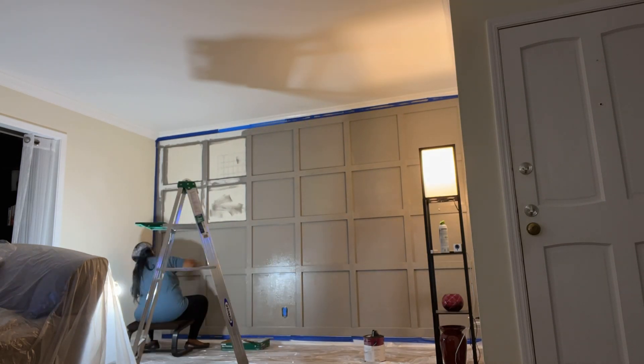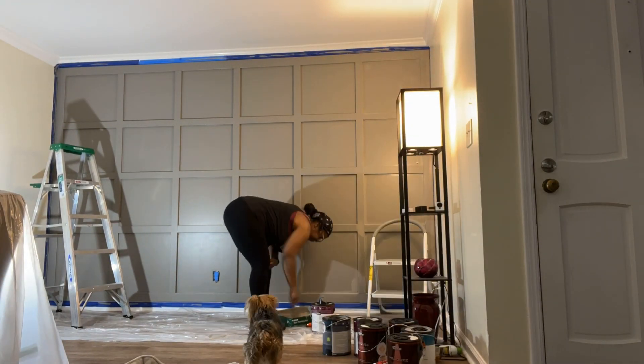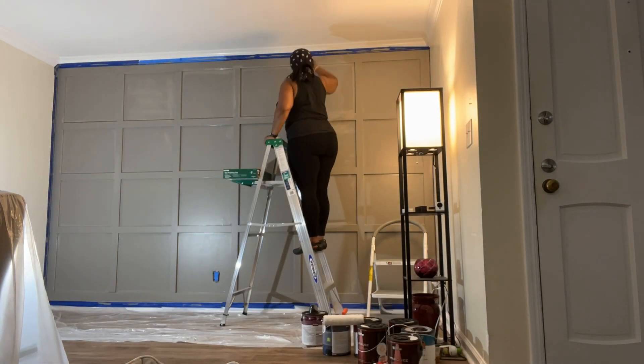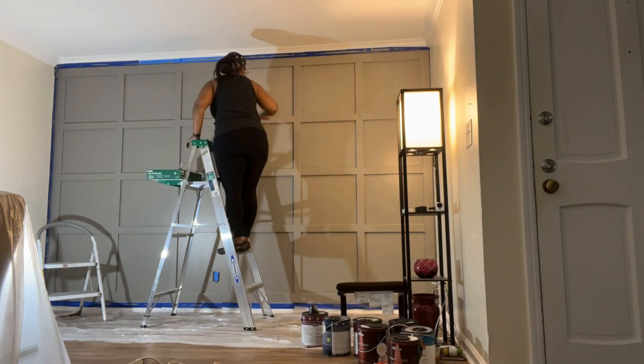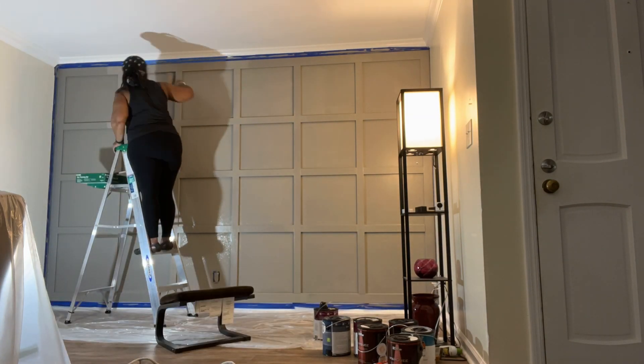Cutting in the corners took maybe an hour or more, and then it only took about an hour to go over the entire wall with the roller. I got up the next day after it dried completely and put on my second coat, which didn't take that long at all. After making sure everything was covered, I let it dry maybe an hour or two to make sure there weren't any spots I missed.